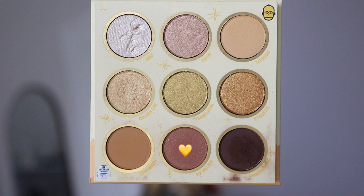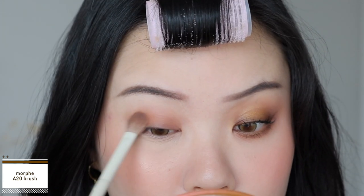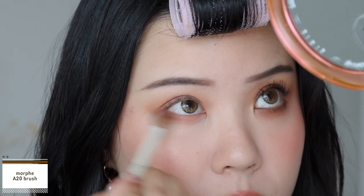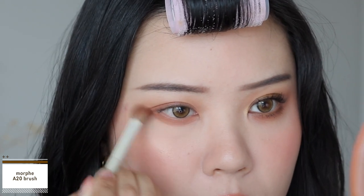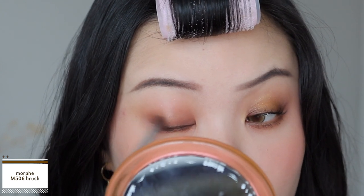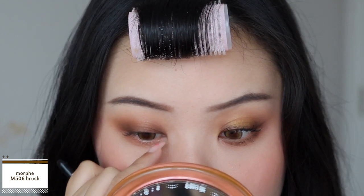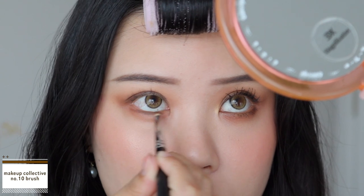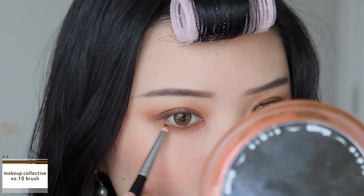And finally onto the last look. I'm first going into the shade Six Million as the base. I'm packing that onto my lids and then slowly blending that up into my crease, getting a really soft base going. I want this look to head more towards a mustard brown rather than keeping it really yellow like the other two looks. I'm also taking Six Million onto my lower lash line, doing a generous wash of this all over. Next, I'm going into the shade Programming, which is the darkest brown. I'm focusing this at the outer corners and the inner third of my eyes, keeping the middle of the lid blank because we're creating a halo eye. I'm also taking Programming onto my lower lash line with a pencil brush to define it, creating a more straight outer wing.